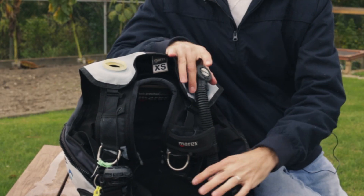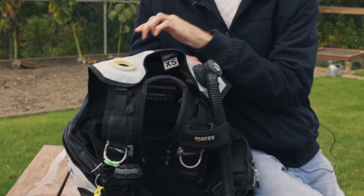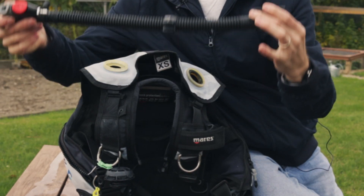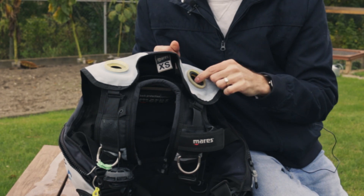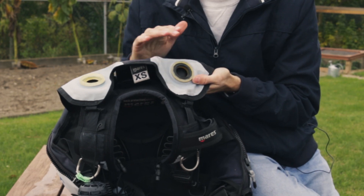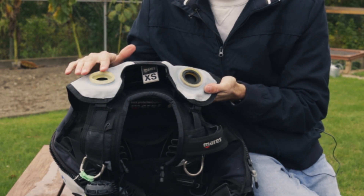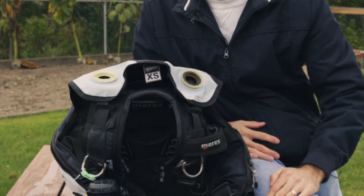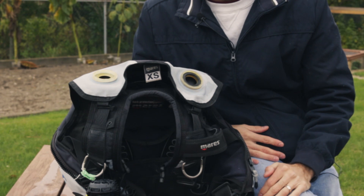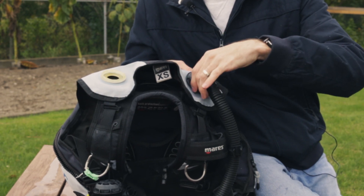You can also remove the whole inflator from the BCD — it's the same idea as unscrewing the dump valves, just a gentle unscrewing. You'll also be able to rinse water via the tube if you'd like to do it that way. However, you do have to be careful that you don't lose the little rubber gasket in the component where the inflator hose mounts to the BCD. That is why I prefer to do it the other way and rinse out via the inflator hose instead of unscrewing that mechanism. Just make sure you aren't cross-threading when you screw it back on.